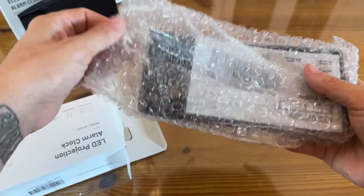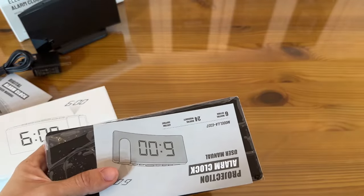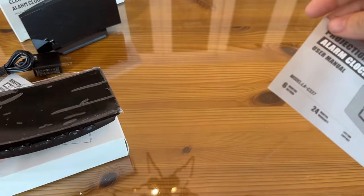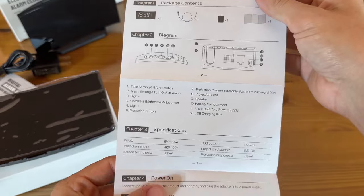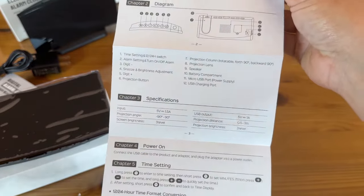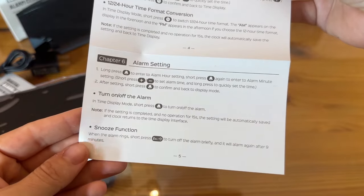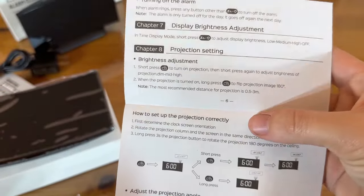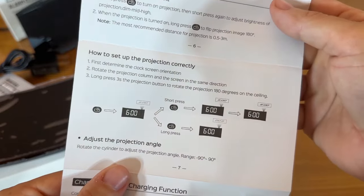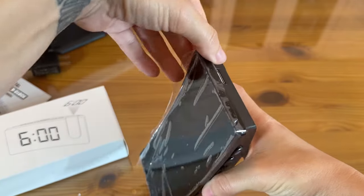Now let's check out the projection version. It's also well packaged with lots of bubble wrap — they've really gone the extra mile to make sure everything arrives safely. This also has the curved design and USB-C charging. It comes with a very similar user manual that has a diagram showing what everything does and means, as well as how to set your time, set your alarm, use the snooze function, adjust the brightness, and set up the projection setting.